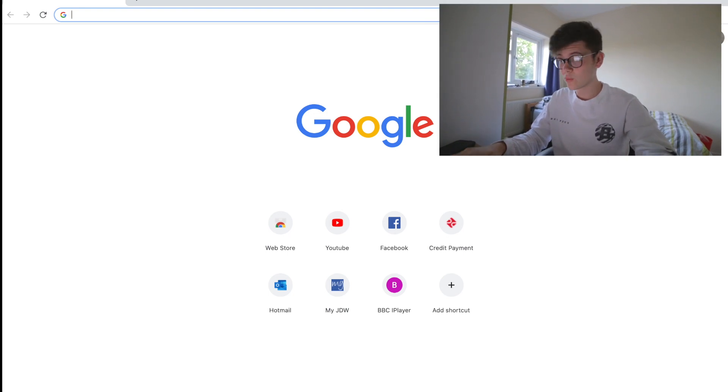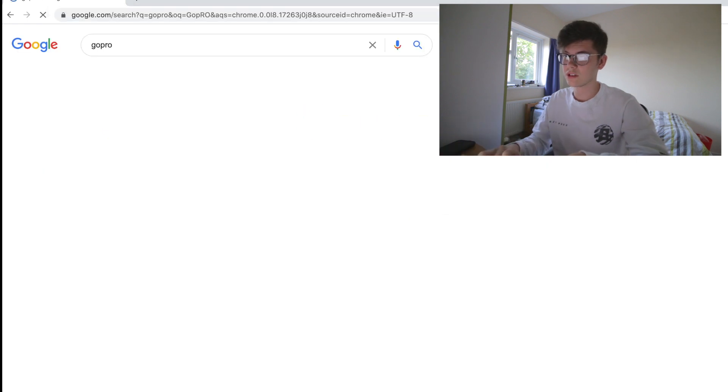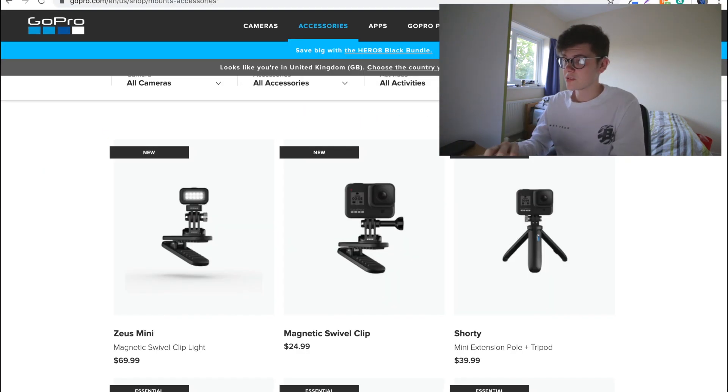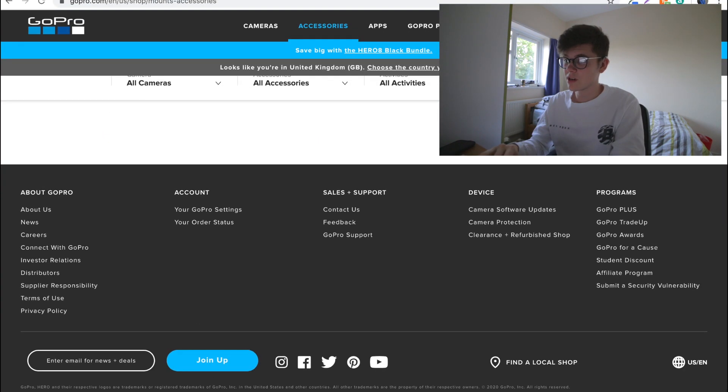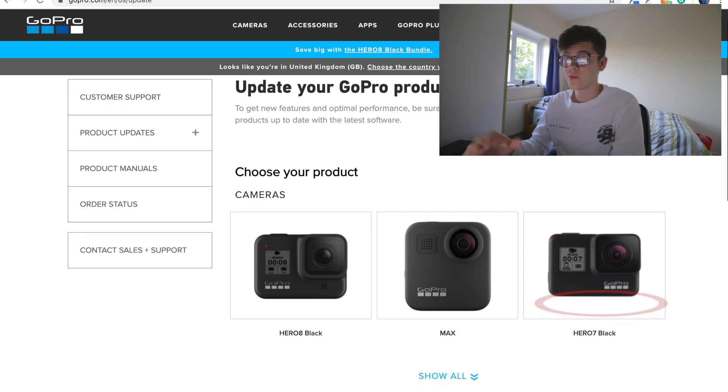First things first, you need to go to GoPro's main website. Once you're on GoPro's main site, you then want to scroll all the way down where it says Device Camera Software Updates. Click on that.